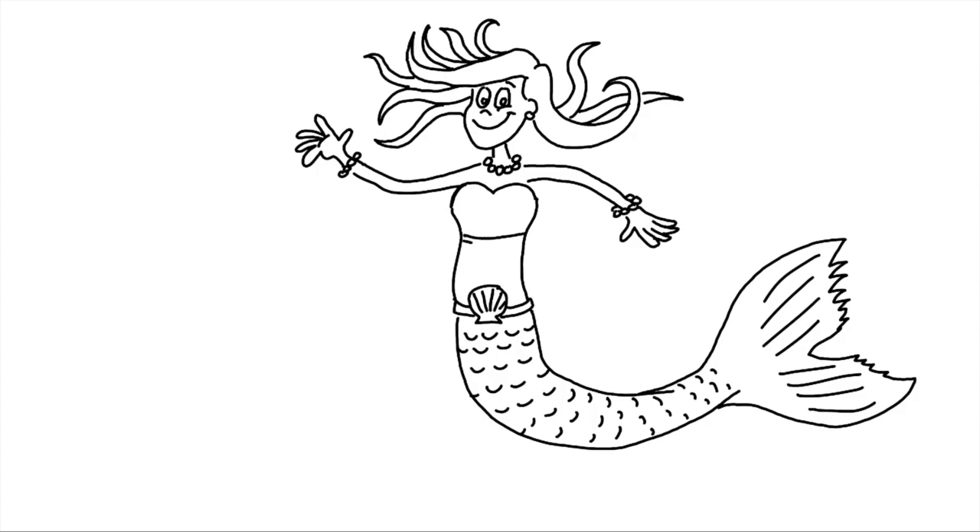Give her a little crop top there. Put some more hair in on either side.